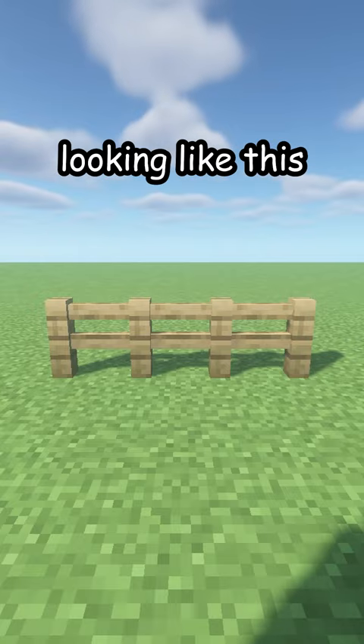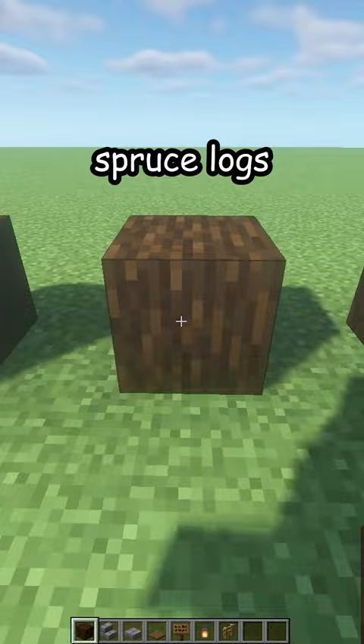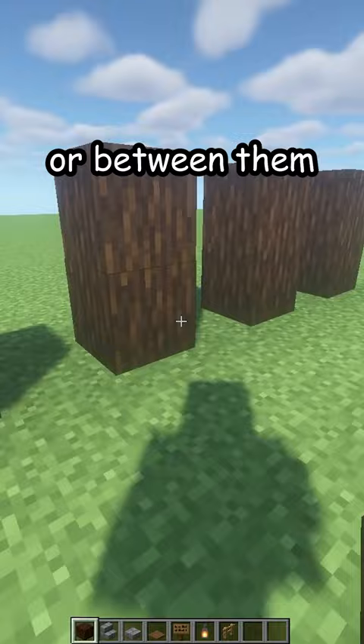Is your fence looking like this? Let me fix that. First, break the old one. Place one, two, three, four spruce logs as many as you want, with a one-block gap between them. Raise them by one block.